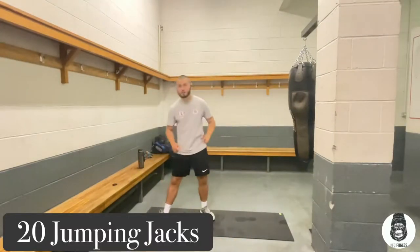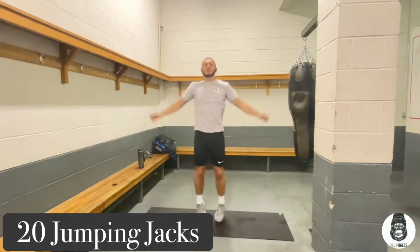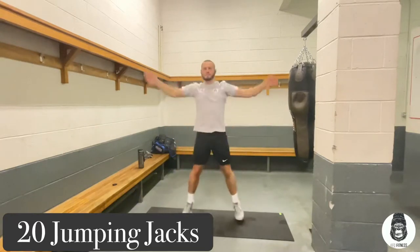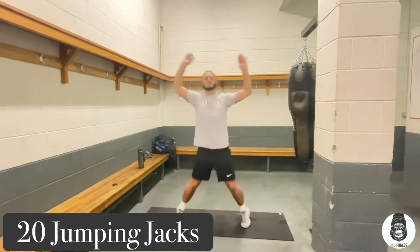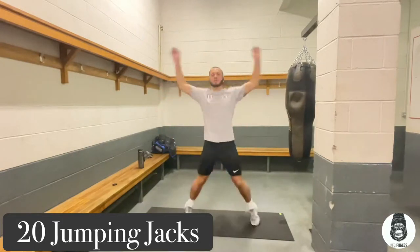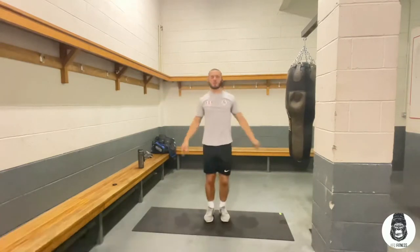Now to start, we're going to be doing 20 of them. First round, let's get started whenever you're ready. We're going to go. 15 — a little more push. And that's 20.